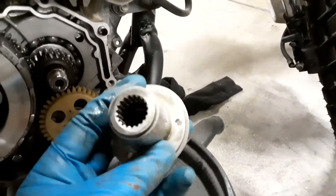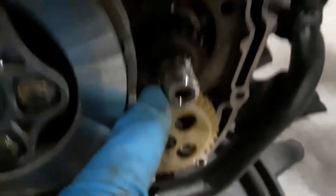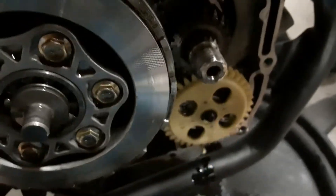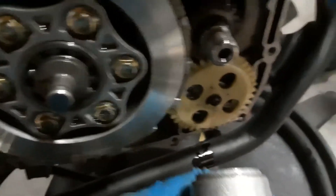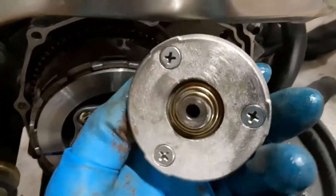I'm pretty sure this is the noise. It looks like it was supposed to be threaded on right here and it wasn't — it just slid right off. So it probably just spun out and threaded itself loose. I'm going to take these three screws off and see if that's going to help me out.